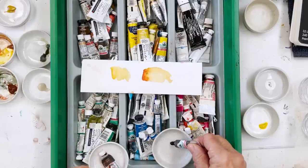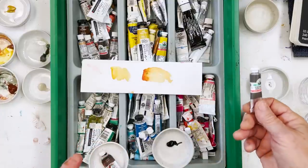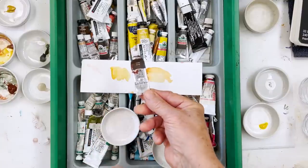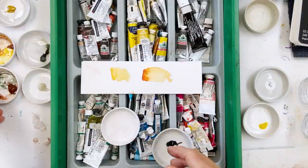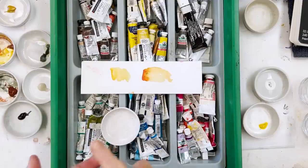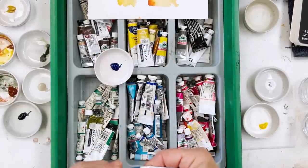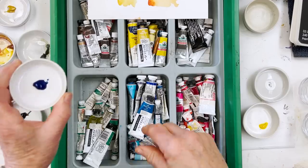I was going to use indigo, but I can make indigo from intense black and blue. Similarly I was going to use sepia, but it's also just a mixture of burnt sienna and black, so I don't need to squeeze that out either. One final colour — blue. Various different blues you could use, but I'll just go for the one on top, which is phthalo blue. It would either be phthalo or ultramarine. Ultramarine is a granulating colour, so I'm going to go for phthalo blue, which is not granulating.